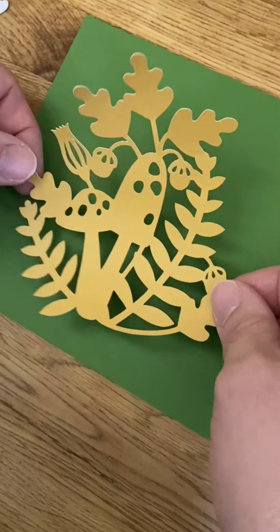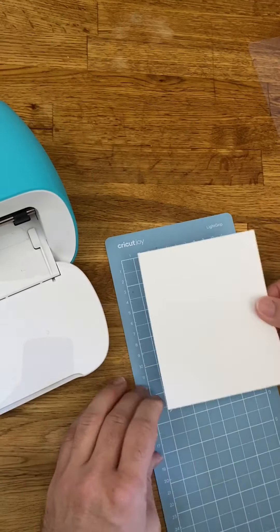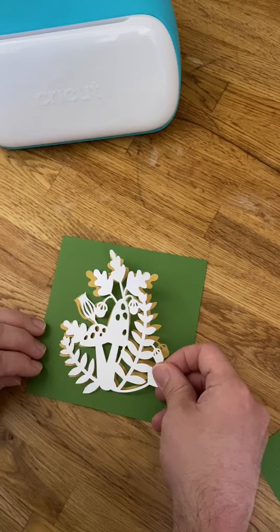We were lucky because we had the deluxe adhesive paper. For the top layer, we're using a piece of cardstock, so we're just going to add some glue and then put it right on top.